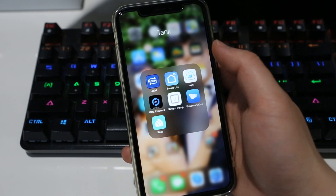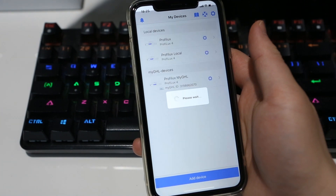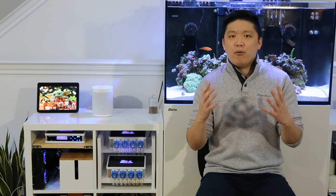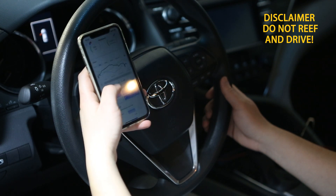Also, you don't need a PC to set it up because it can be done through the GHL Connect app on your phone. The controller's multiple connectivity options come in handy because if you ever have an internet outage, you will always have a way to connect to it, either through USB or the hotspot. I personally use the cloud connection 95% of the time, which lets me access the controller from anywhere in the world where I have internet or cellular connection.